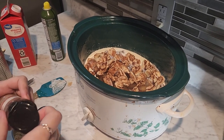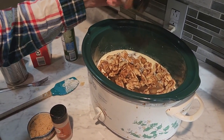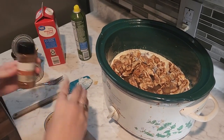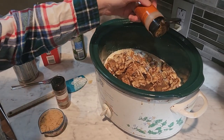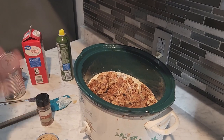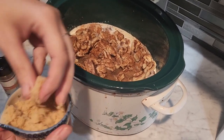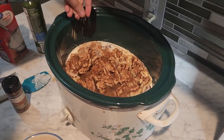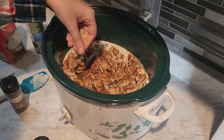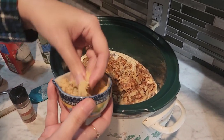Now I'm just going to add some ground nutmeg to make it a little extra festive — measure with your heart, people. Brown sugar and cinnamon again — measure with your heart. The heavy cream will absorb everything. Then I'm going to sprinkle some brown sugar on top just to be a little more festive, because it's the holidays and calories don't count during the holidays, right?